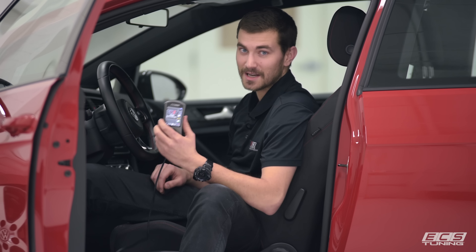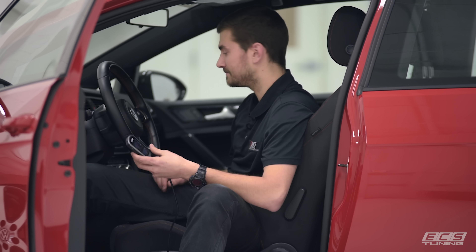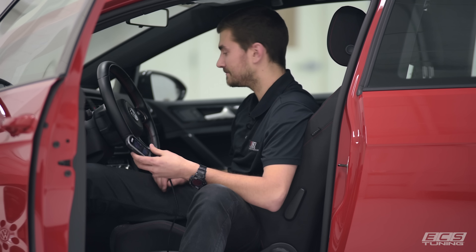Thanks for watching this quick and easy install of the super convenient Cobb Access Port V3. You can get your pre-order in now at ecstuning.com. We'll see you guys next time.